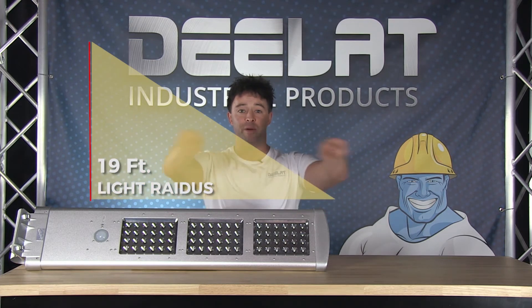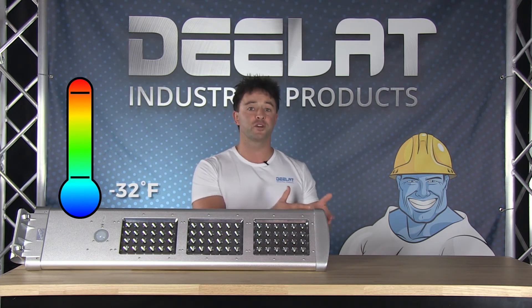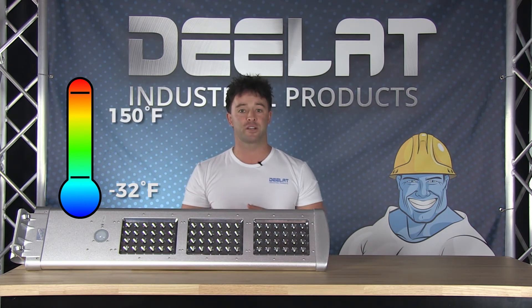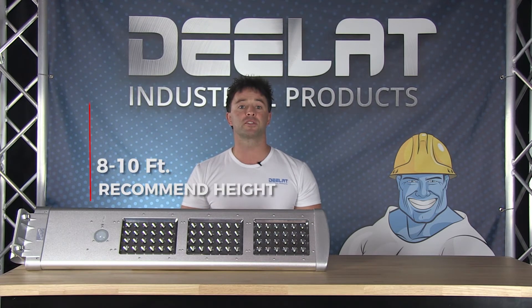At this height, the light radius is about 19 feet. The street light works in temperatures ranging from negative 32 to 150 degrees Fahrenheit, and this unit is waterproof. We recommend installing the light at a height of 8 to 10 feet.